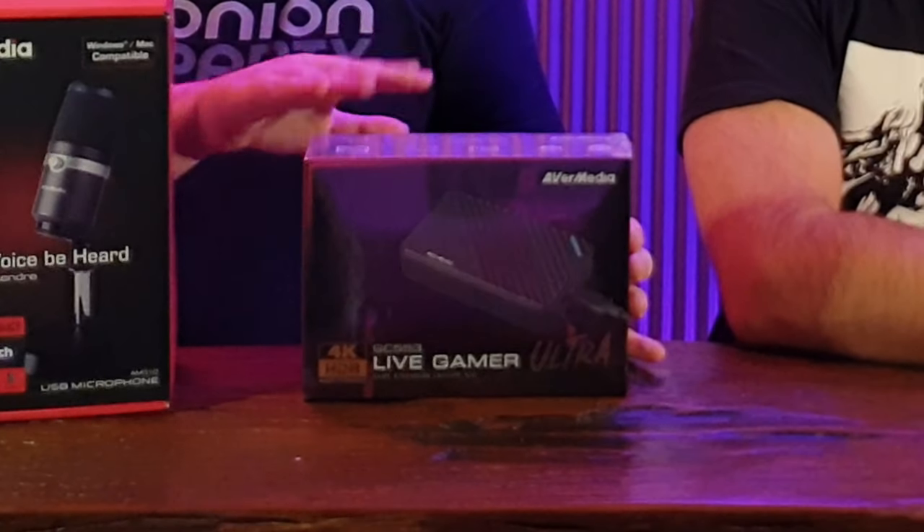They also sent us, because they're very nice, a second microphone. So we've got two now. We're going to put both of those together in our build. And they also sent us what I'm most excited about — the Live Gamer Ultra USB capture card. This is one of the top-of-the-line capture cards. We're going to unbox these, go through each one, look at what's inside, and discuss what we're going to do with them. We have two capture cards, so we'll talk about which one we'll use for our PS4 and why.